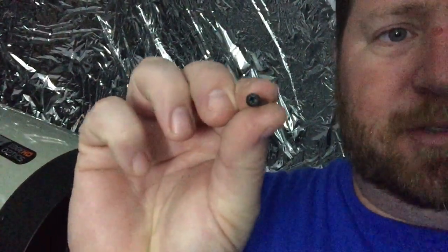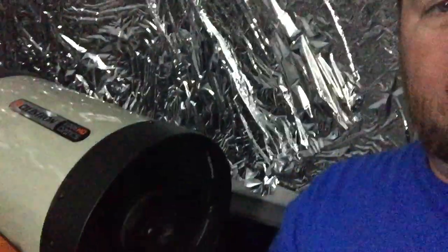This is Dave with OC Astronomy. Here we are in the dome — I just installed the Bob's Knobs. Here's the original screw, and here is the Bob's Knob. Let me get the light a little bit better so you can see those knobs there.